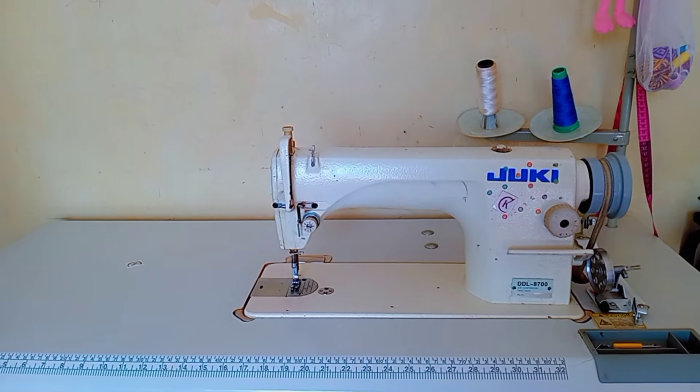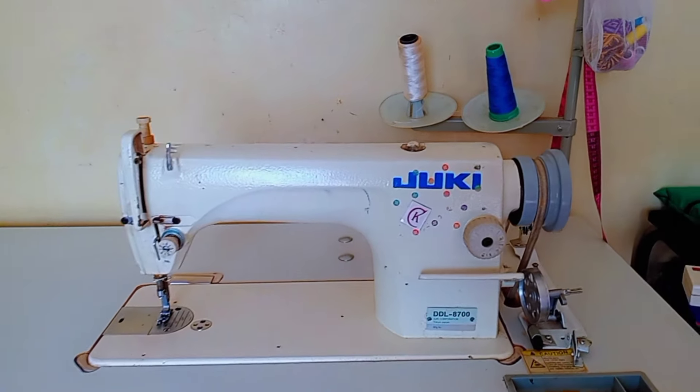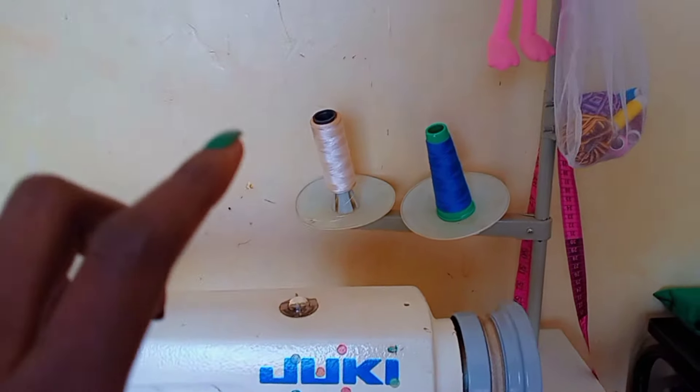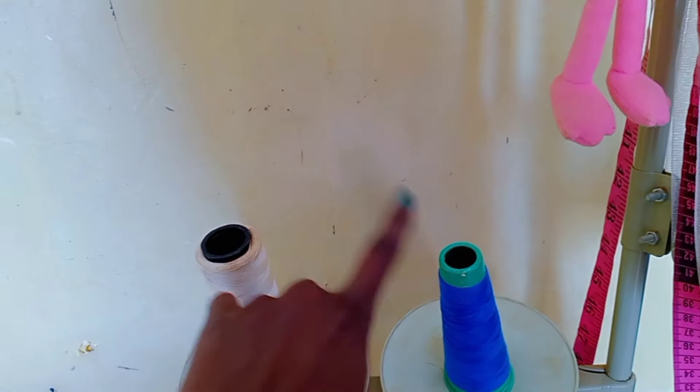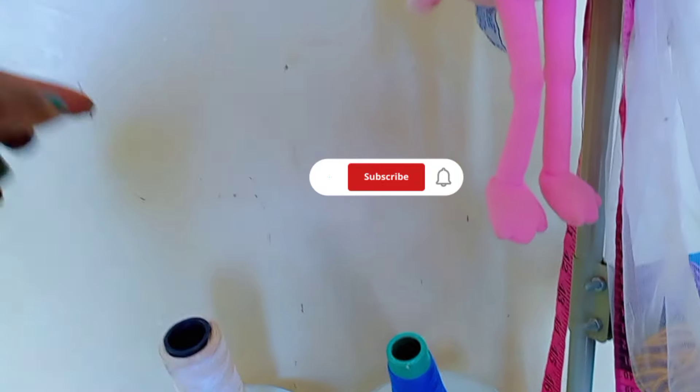Hey everyone, in today's video we are going to be learning about the parts of a sewing machine. I use the Juki DDL 8700. Starting with the spool pins — they're used to hold your thread and guide them through the thread guides, which are these tiny little holes right here.